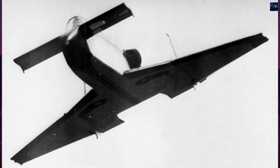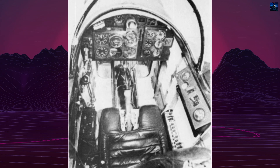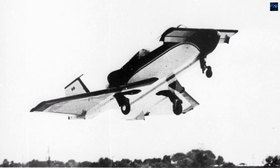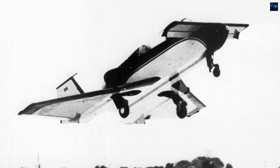Rutan began building the Vari Viggen prototype in his garage in 1968, completing it after four years. The aircraft is a tandem two-seater with a delta wing and a canard foreplane, primarily constructed from wood. It is powered by a 150-horsepower Lycoming O320 Aero engine in a pusher configuration.